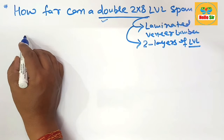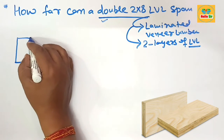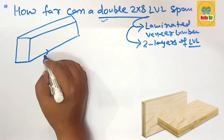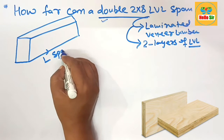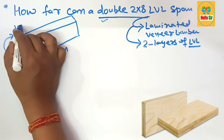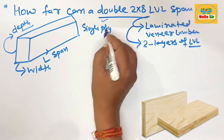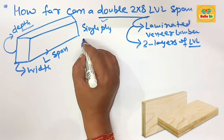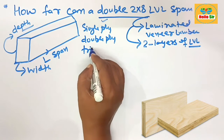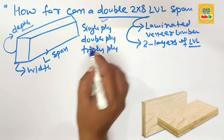First we understand the different dimensions of the LVL beam. Here we make a rough diagram to understand the LVL beam — this shows the span length, the width section, and the depth section. LVL beam comes in single ply; if two layers are sandwiched together it forms double ply, and three layers form triple ply. Here we find the span length for double 2 by 8 inch LVL beam.